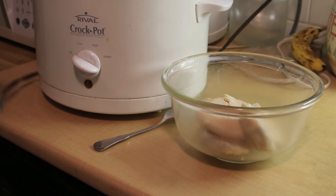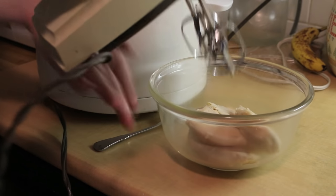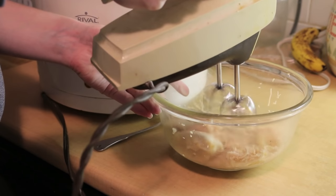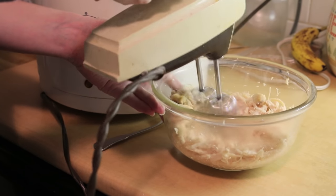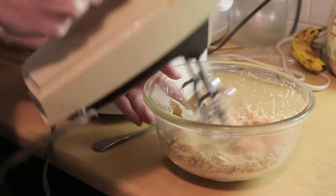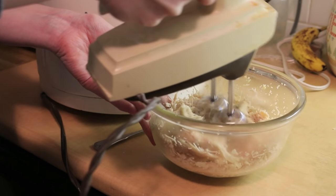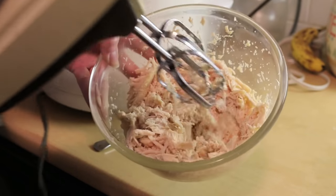You're going to take your mixer. You want it on a low speed — make sure the beaters are in tight. And go. Mix it around for a second, get some of those pieces. They're being a bit stubborn, but look at that — shredding within seconds.